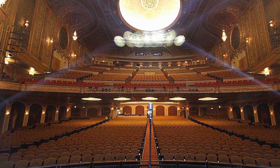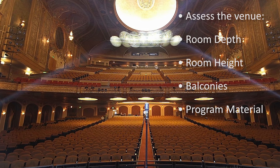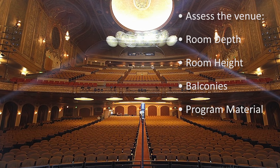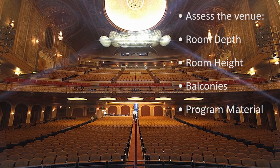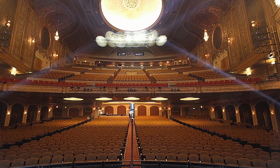The first step in designing a live sound hang is to assess the venue for the depth and height of the space. Questions to ask include: how deep is the room? Is there a balcony or balconies to cover? What is the program material — is it spoken word, medium impact music, or an all-out blazing concert? Answering these questions will determine how many panels to pull and mount.